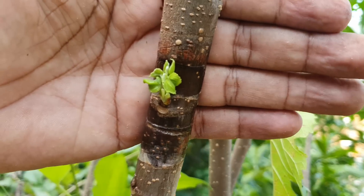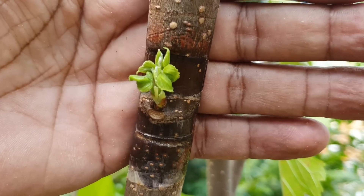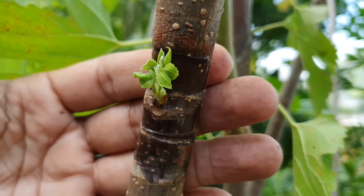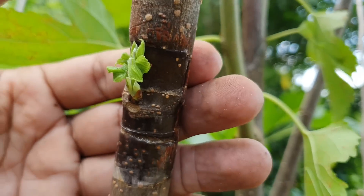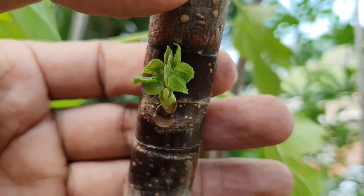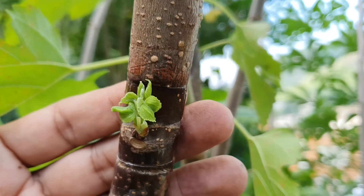Pode observar que está pegadinho. Olha que legal! Essa aqui é a amora portuguesa enxertada na amora simples. Olha como que ela ficou bonita — agora só vai dar outra brotação aqui. Você pode cortar em um lugar que não tem gema, tipo esse lugar aqui, e vir enxertar uma gema aí.